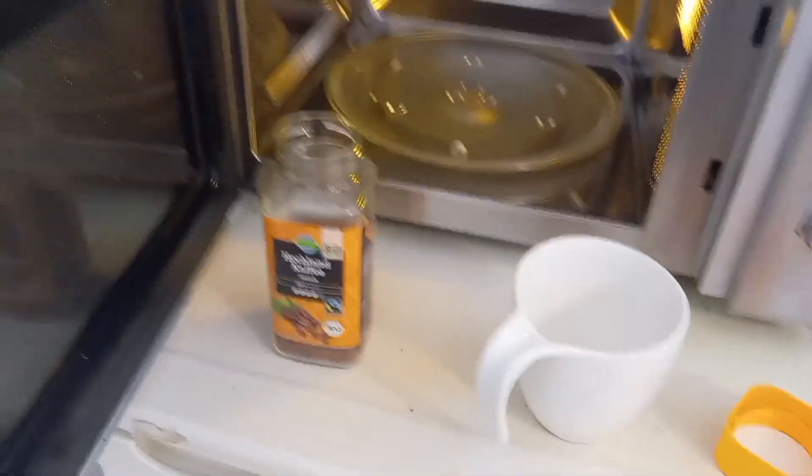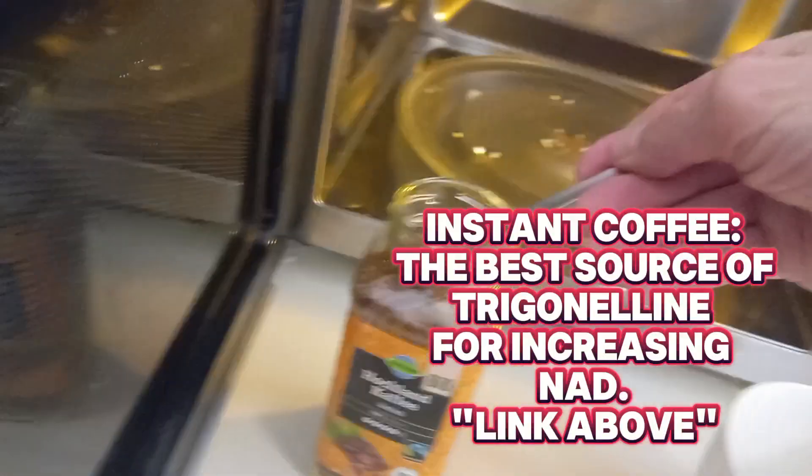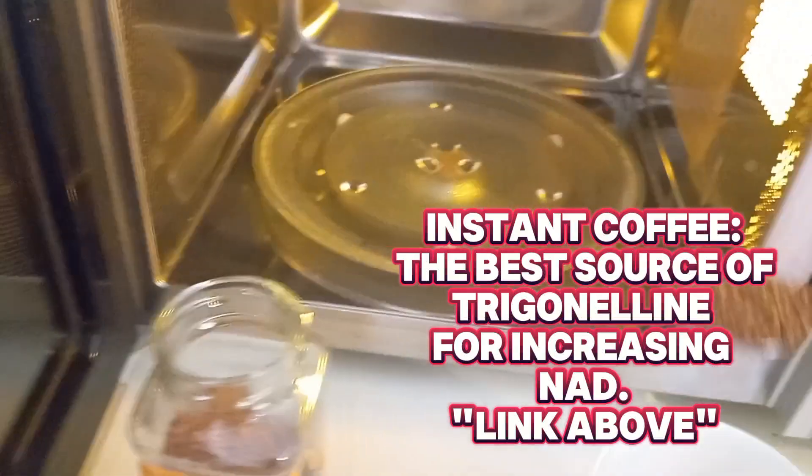So let me share this with you. Plain and simple — it's organic coffee. I take one teaspoon of organic coffee and put it in the cup.